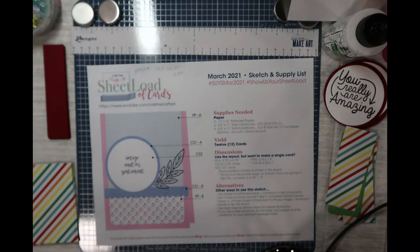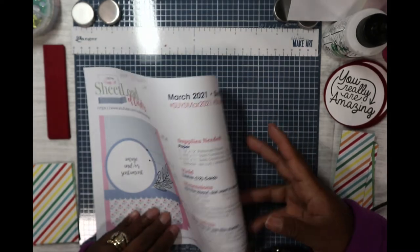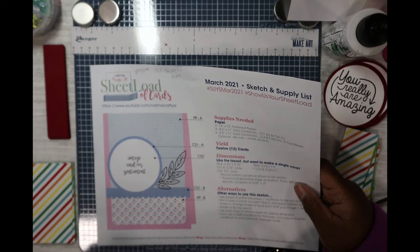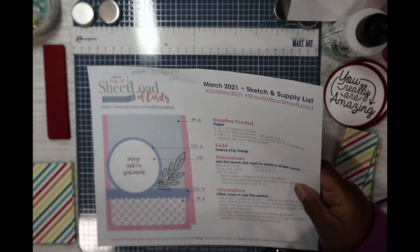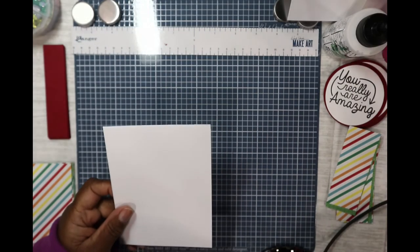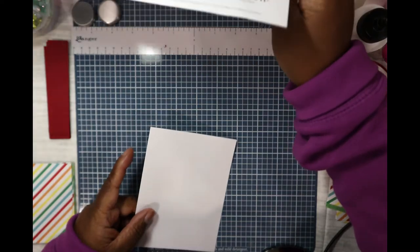We used two sheets of patterned paper, two different colors of 8.5 by 11 paper, and we're yielding 12 cards. We're doing a two-size layout, so let me show you what this is going to look like.